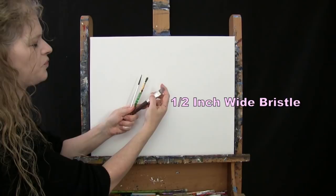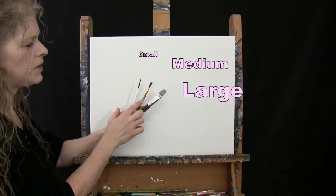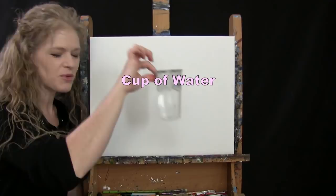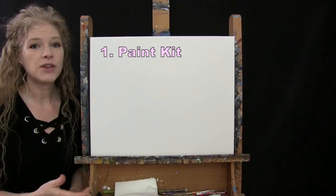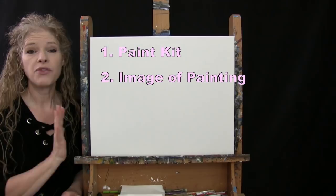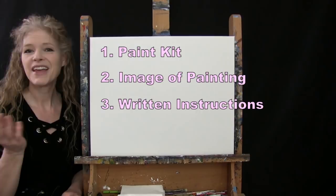And chrome yellow. You can switch up those colors if you like. For my tools today I have a half inch wide flat bristle brush, a number 8 round synthetic brush, and a number 1 round synthetic brush. I'll refer to these as small, medium, and large as we go. You'll want a cup of water for washing your brushes and a paper towel for drying them. Down below this video I'm providing a link to purchase the same paint kit I'm using, a free downloadable image of the final painting for visual reference, and written step-by-step instructions.